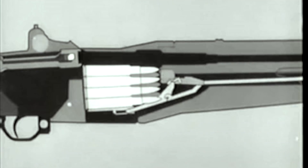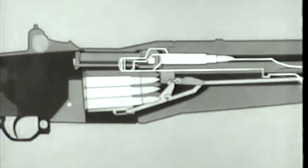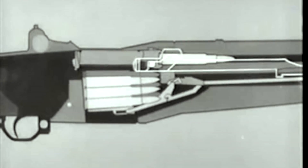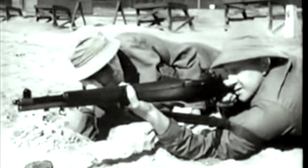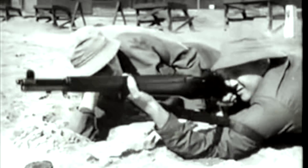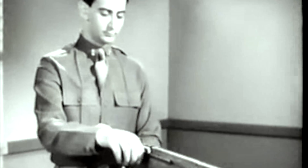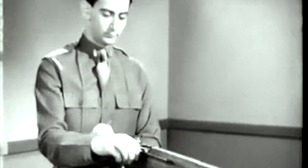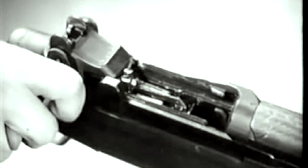Now counter recoil starts. The operating rod spring expands. The rod moves forward, pulling the bolt. The bolt strips a fresh cartridge from the magazine and seats it in the chamber. The bolt locks and we're ready to fire again. The rifle will fire each time the trigger is pressed until the magazine is empty. Then when the bolt reaches the rear position, the follower is forced to the top of the clip, and the clip is ejected.